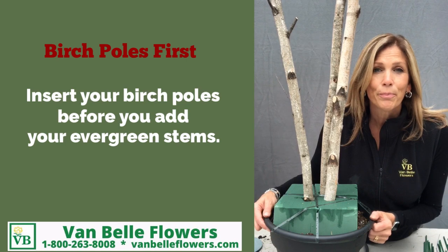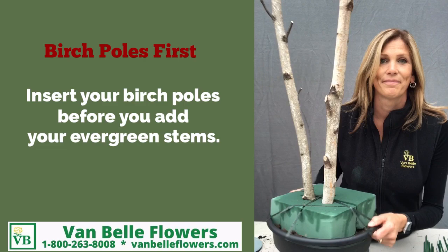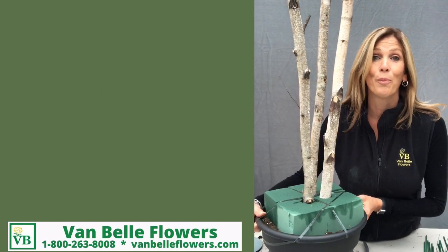When you're working with birch poles, put them in before you add all your Christmas greens. It'll be so much easier.